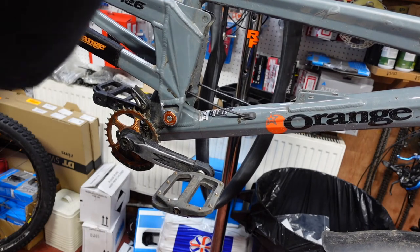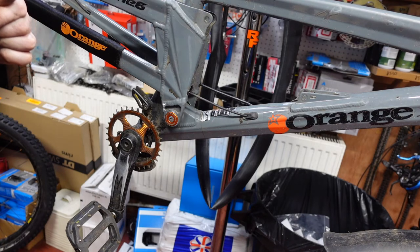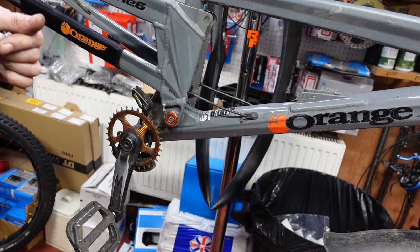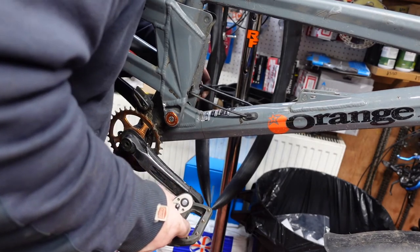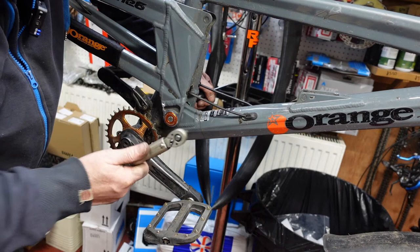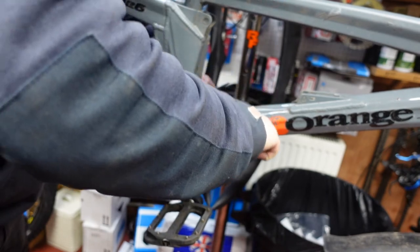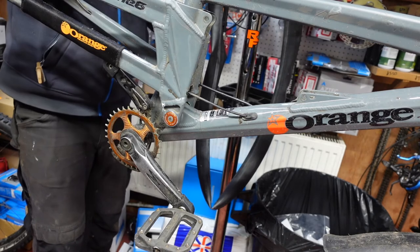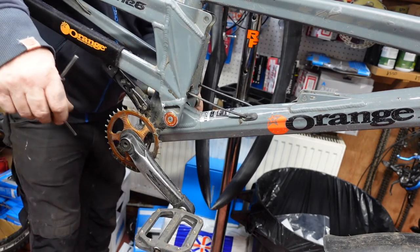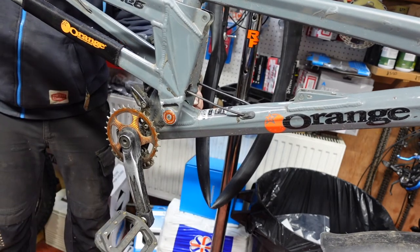So we need to torque it up now — we need 14 Newton metres of torque. So if we take the torque wrench, and use the Allen key on the other side to stop that from spinning, it needs to be 14 Newton metres. Let's double check the other side just to make sure it's the same — which it is. So that's just the pivots done, and I can feel that it feels a lot better already.